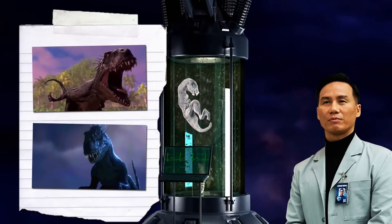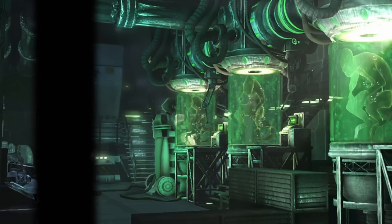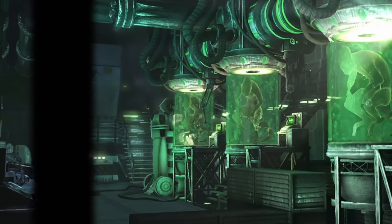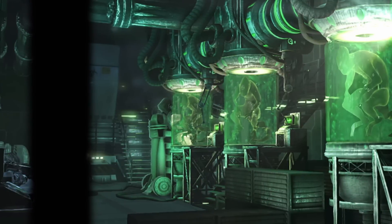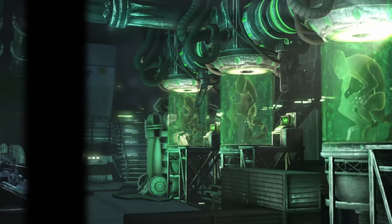With Masrani and Mills deeming the creature to be too unstable, Wu shut down the project and kept Scorpios Rex in a cryogenic sleep, intending to never release it. This secret was heavily guarded, so very few people actually knew of the hybrid's existence.